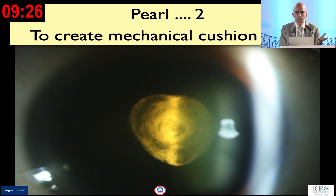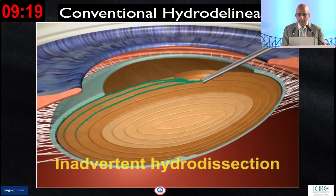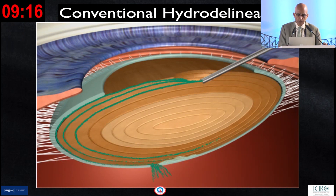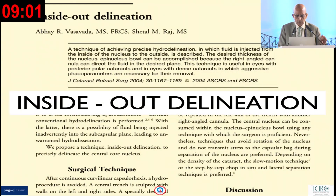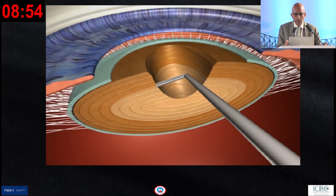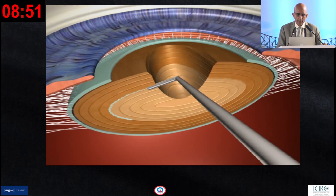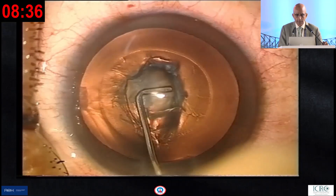When you remove the cataract, you want to protect the posterior capsule and therefore create a mechanical cushion effect by hydro-delineating it. If you do hydro-delineation in the conventional way, it sometimes goes inadvertently into a subcapsular plane and can produce a hydro-rupture. So we decided to inject fluid from the core of the nucleus by creating a trench, deciding how thick a cushion you can create without risk of fluid going subcapsularly.